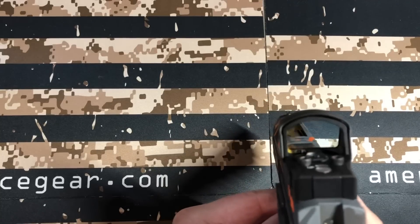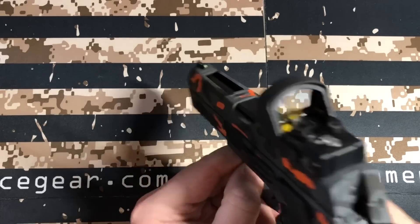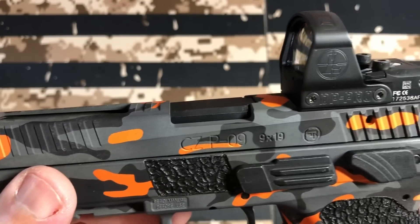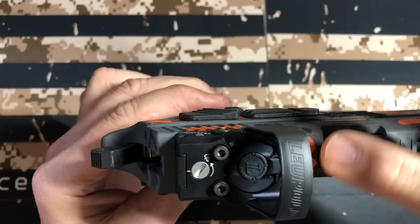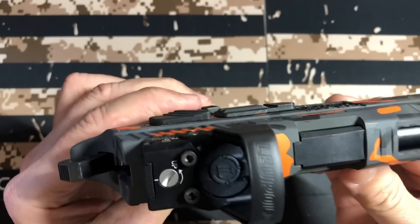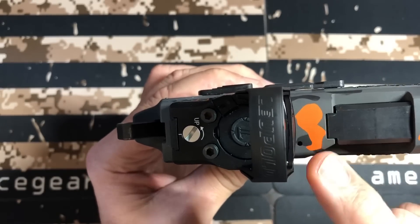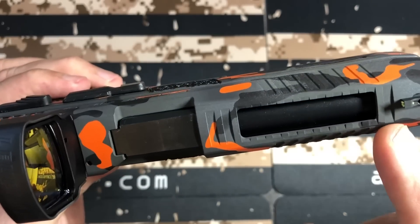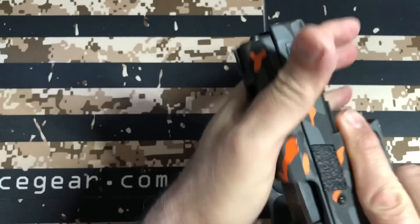There's the Delta Point Pro on there and it is illuminated — I don't know if it's going to show up on camera. Here's how he milled it in there — really nice. We had talked about doing a slot in the front for a co-witness rear sight, but I think he didn't have enough room because I'm noticing it's not there. You can see where the orange is — there's no front Glock-style sight. He did put the little lines right there. Got the serrations — really nice, a little sharp right there, but really nice.